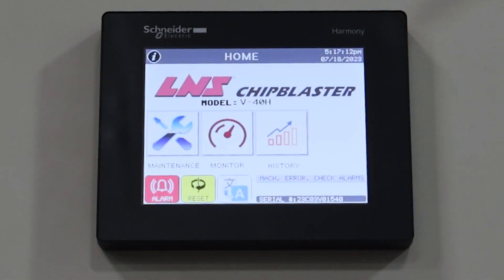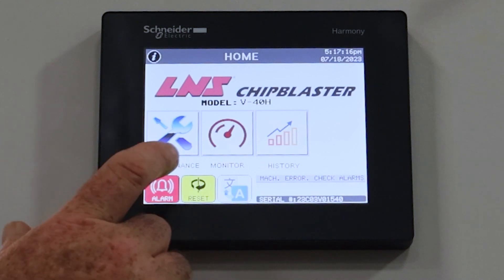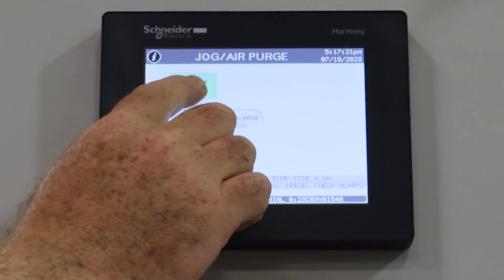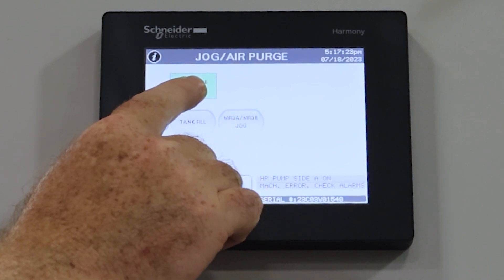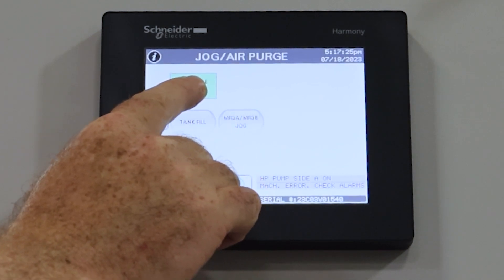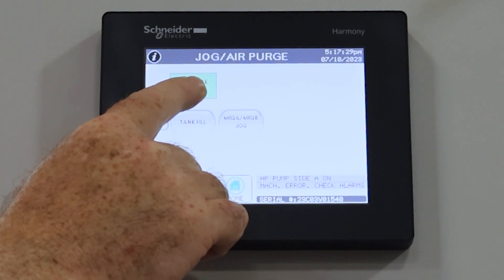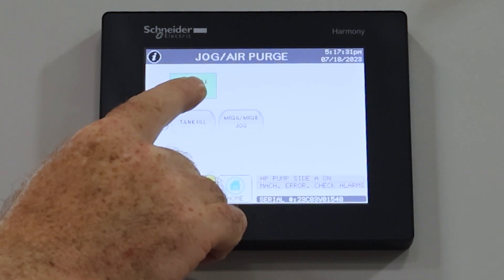So once you've got the transfer pump primed, now it's time to air purge the high-pressure pump. You want to go to the HMI, go to maintenance, jog air purge, and then hold air purge side A for about 30 seconds or so, let it go, do it again for about 30 seconds or so, let it go.